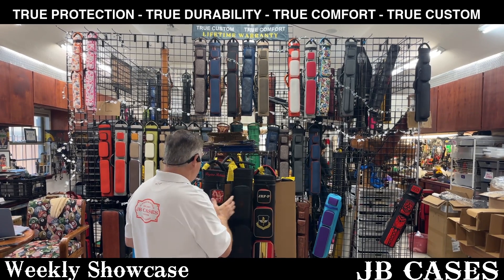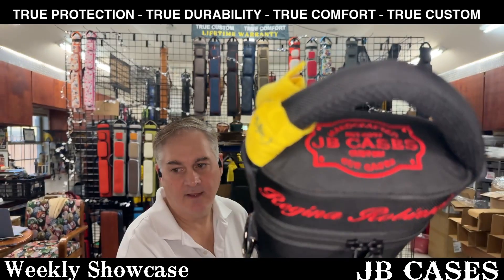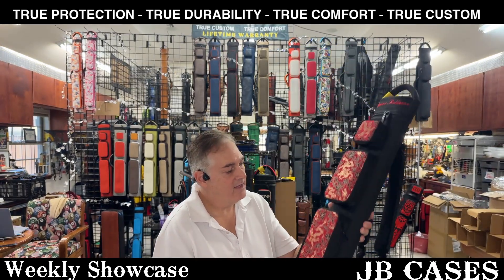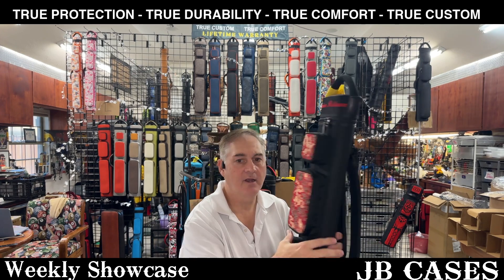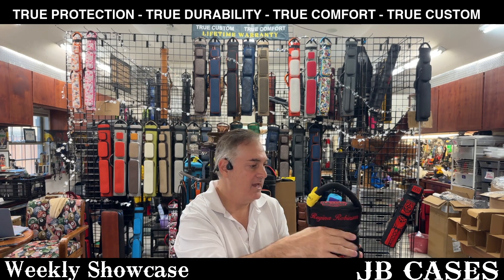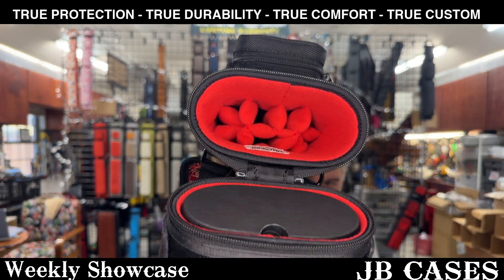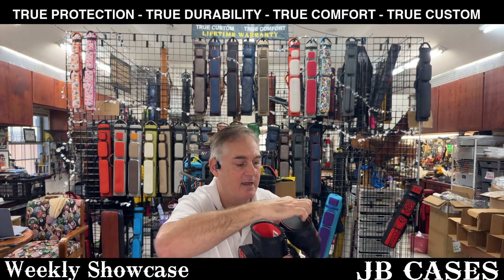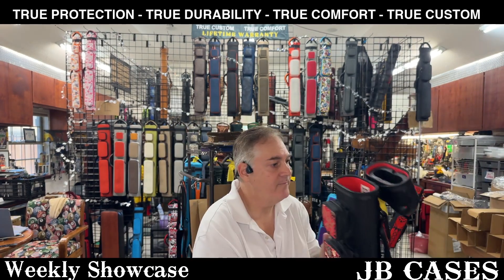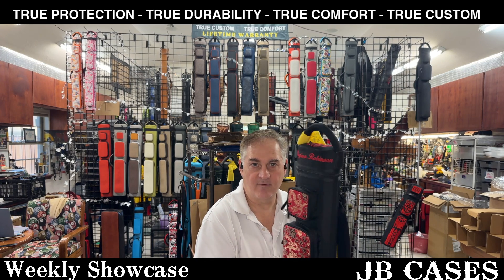Next one I have here is a case for Regina Robinson. This is Asian Zing style with beautiful silk brocade pockets. Double backpack straps. Taller lid with her name embroidered on it. Let's see what kind of interior we have — we have a 3x6 interior. Classic red with a magnetic pocket in the lid. Very cool. That will help her have a space for all of her goodies in there.